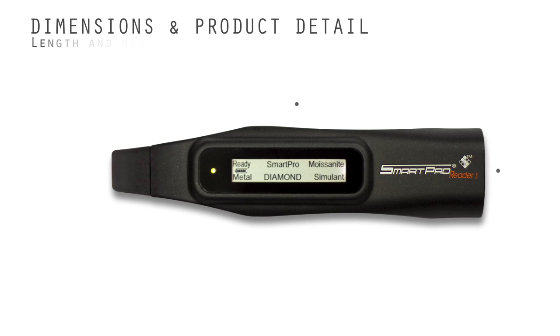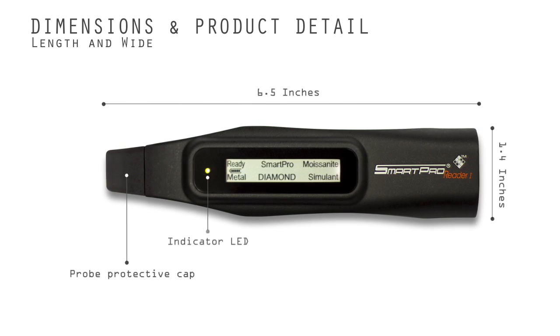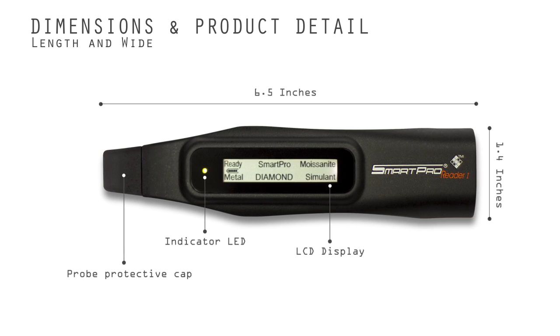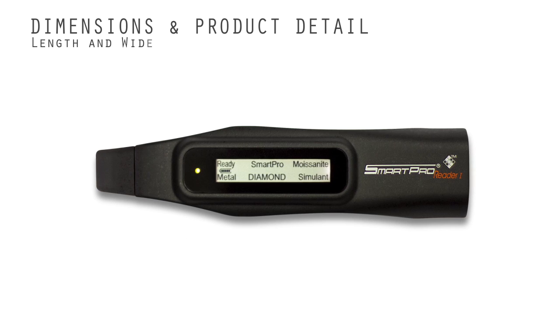The world's first tester comes with a readable LCD display for ease of reading measurements. It identifies metal, simulants, moissanite, and diamonds instantly.